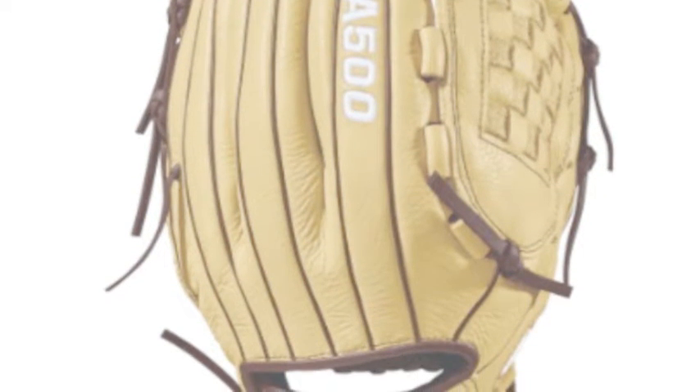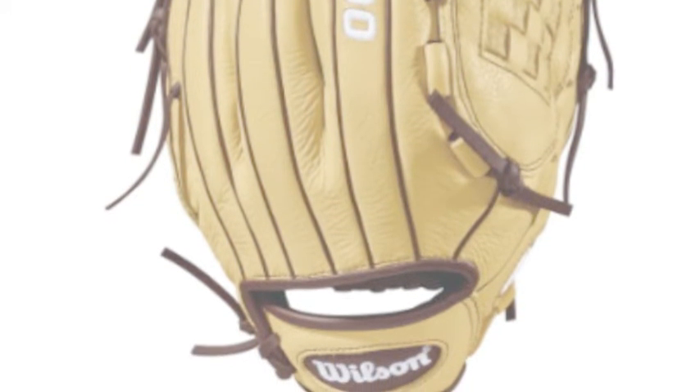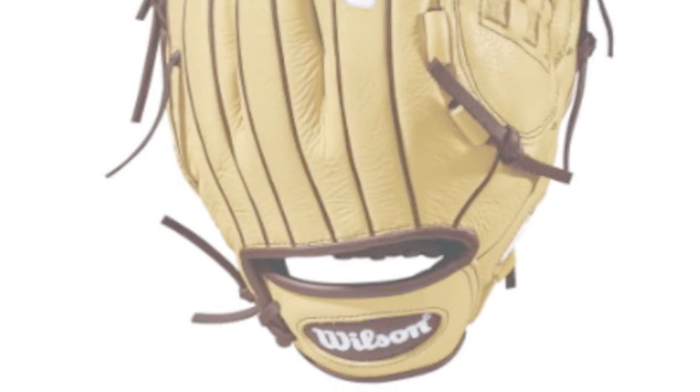The A500s are the featherweight all-leather gloves because that specialty is how light they are. This allows defenders to move their glove hands at lightning fast speeds.